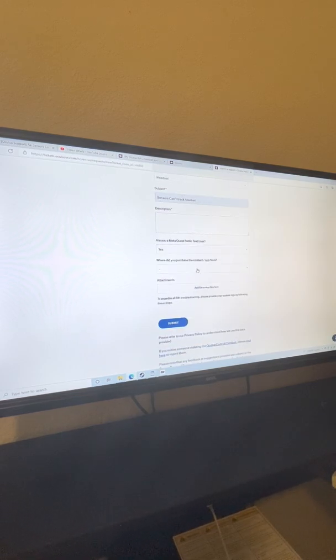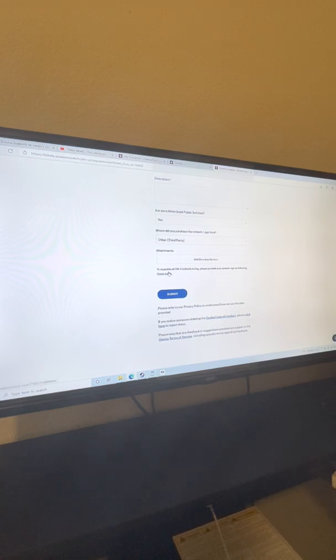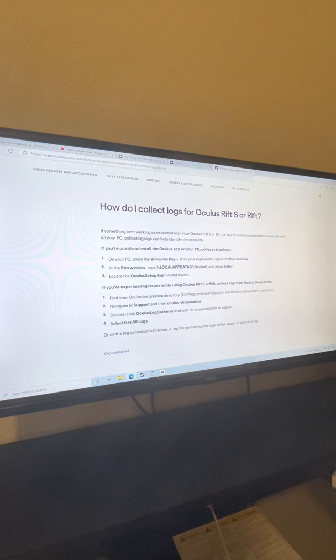Over here you're gonna put 'No' and then answer whether you purchased from a third party. At some point in this troubleshooting they're gonna ask you for the invoice — basically the receipt of when you bought it. I was lucky because I bought it through Best Buy and had it sent to my email. If you bought it with cash or a card and don't have a copy, I'm not sure if they'll make an issue of that. The next step for Rift troubleshooting: please provide the system logs. It'll tell you over here how to do it.